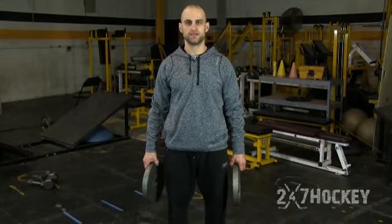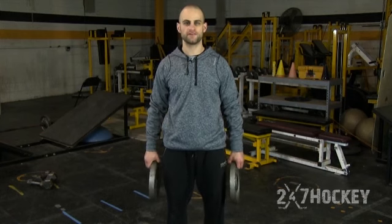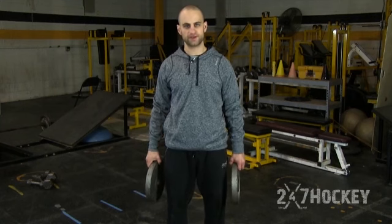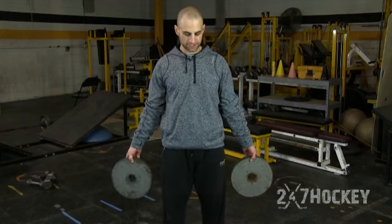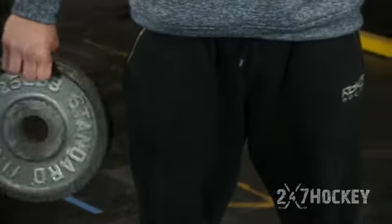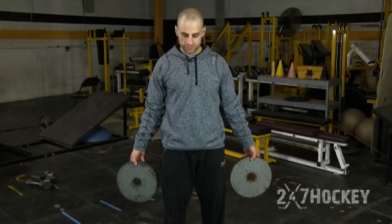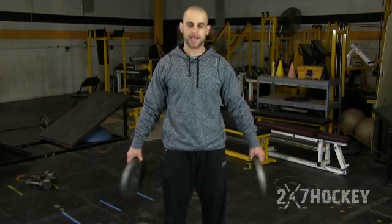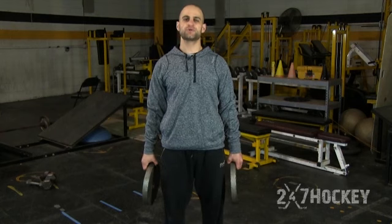Here we have plate twists. All you do is grip two plates — you can use 10, 25, or 45 pounds, whatever you're strong enough to do. We're really working on grip strength and wrist strength here. Hold out, extending the plates, and just rotate in and then rotate out. As you get stronger, you can speed it up. You don't want to let the momentum take it all the way around — you want to stop it, so it goes straight out each direction.